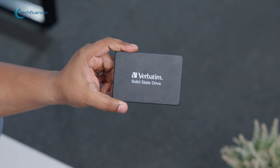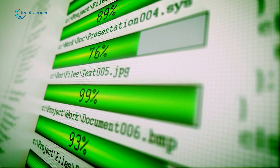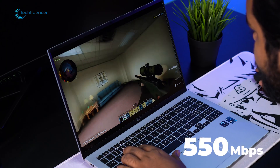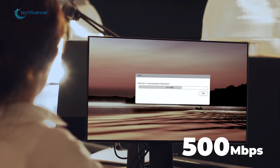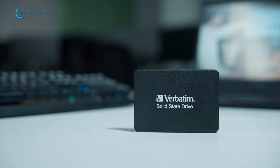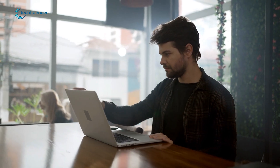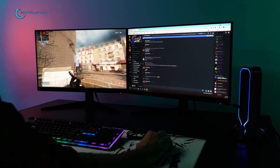The SSD is powered by cutting-edge 3D NAND flash technology, resulting in lightning-fast data transfer speeds that can scale up to 550MB/s for read operations and 500MB/s for write operations. Considering the speed, we installed our operating system into the drive, and it gave us near-instantaneous boot times, lightning-quick application launches, and reliable multitasking capability.